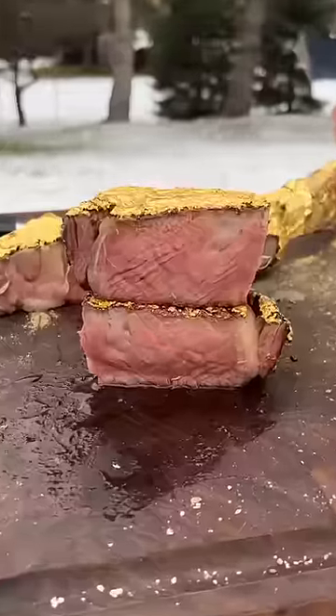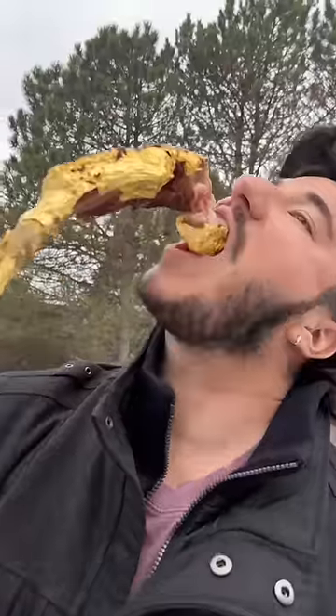Cut it open — beautiful medium rare. Can't lie, aesthetically it looks pretty cool. The flavor is the exact same as a normal tomahawk. If you want to try it at home, go for it, but it's definitely not worth four figures.